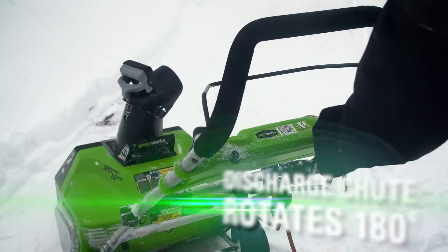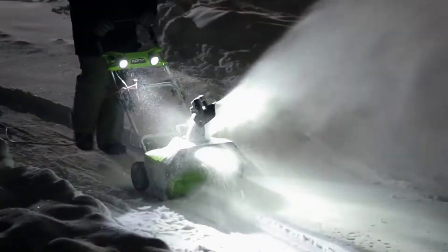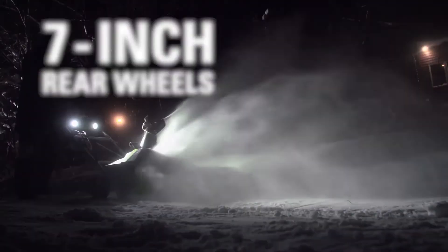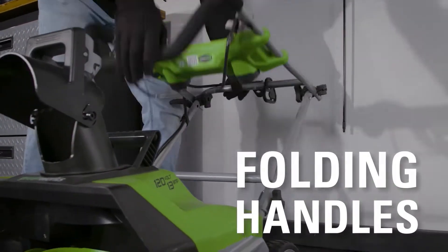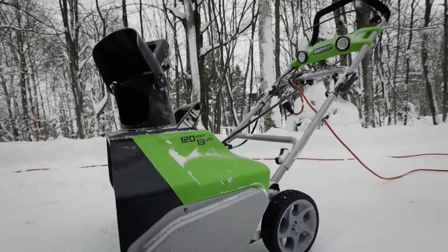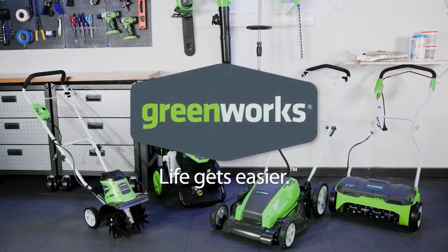The discharge chute rotates 180 degrees for directional control and can throw snow up to a distance of 20 feet away. Work well into the night thanks to the built-in dual LED lights. The 7-inch rear wheels make it convenient to maneuver over multiple snowy surfaces. Easily store the tool after use thanks to the convenient folding handles. No gas, no oil, no maintenance. DreamWorks — life gets easier.